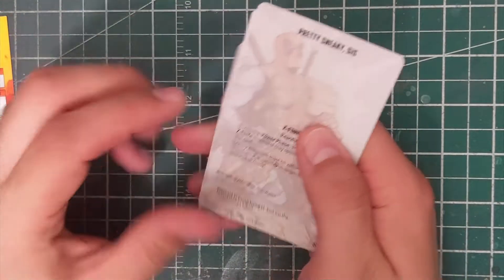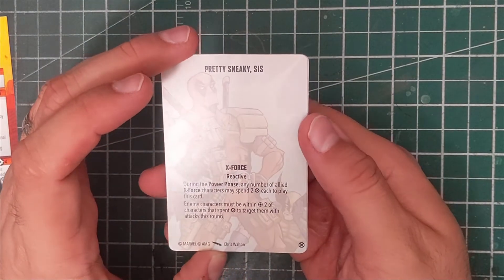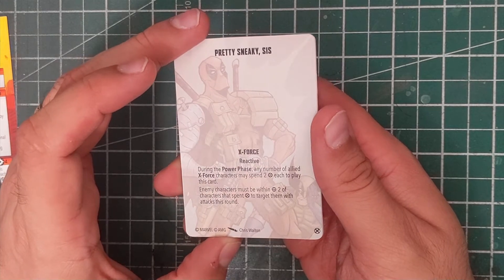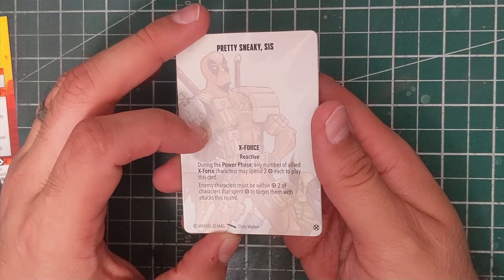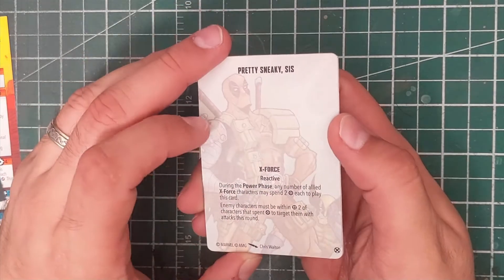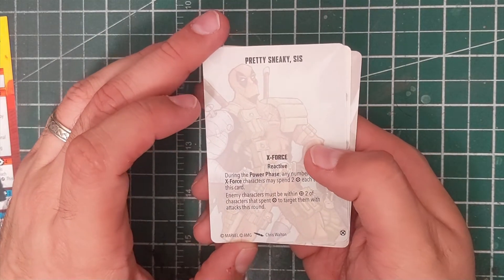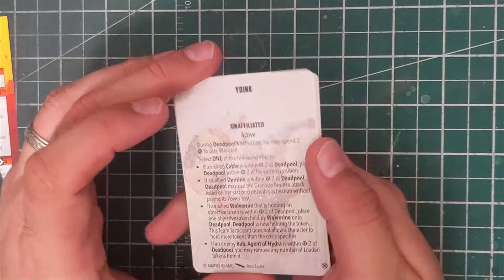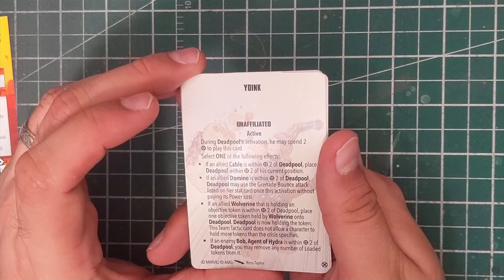Any character may use the following interact action: pick up Chimichanga token. Very suitably Deadpool. We've got Pretty Sneaky Sis, an X-Force reactive: in the power phase, any number of allied X-Force characters may spend two power to play this card. Enemy characters must be within range two of the character that spent power to target them with attacks this round — a nice little card for protecting a character holding a secure objective.